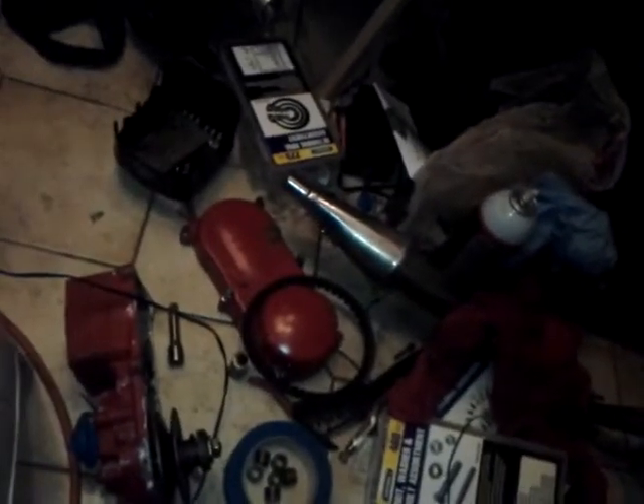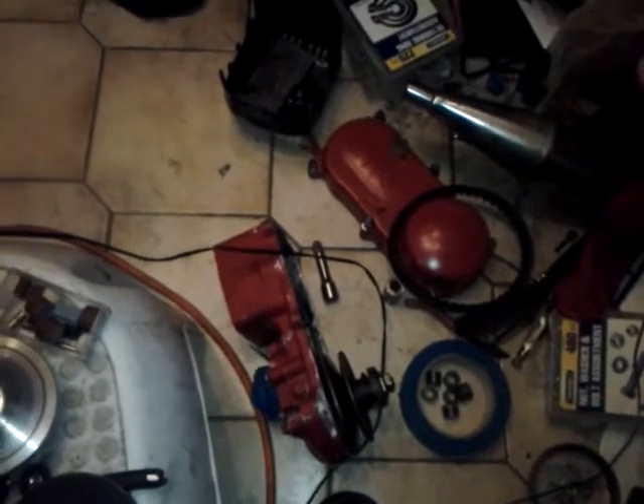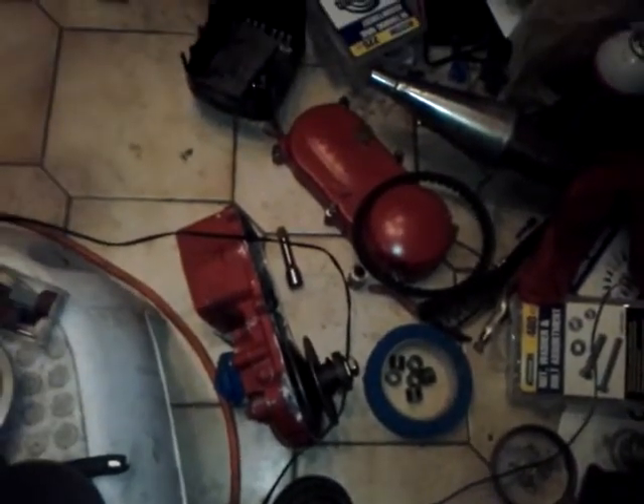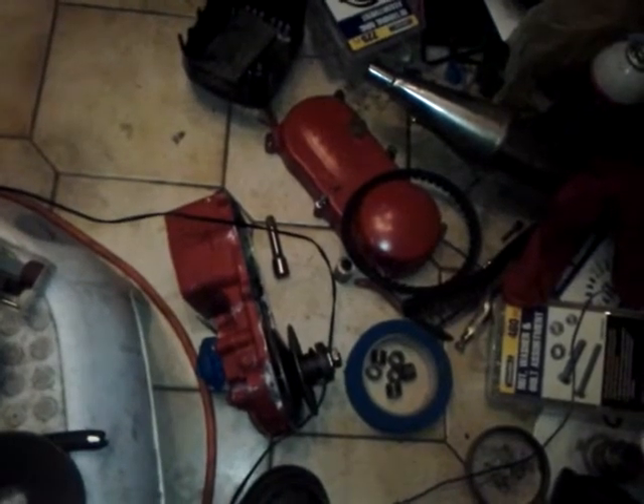So if you have an old pocket bike with this setup — which most pocket bikes come with unless you've modified it yourself — and you're looking to put a 212cc engine on it, you know, if you want to go big and maintain the same drive system, then break out your tools, gut this thing out, and set it to your specifications.